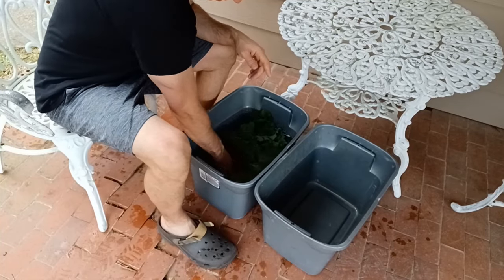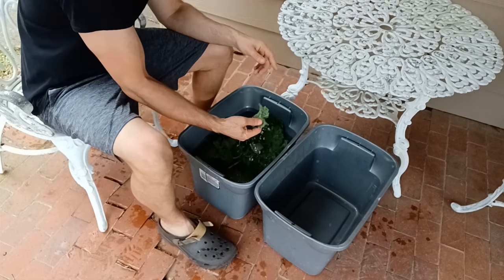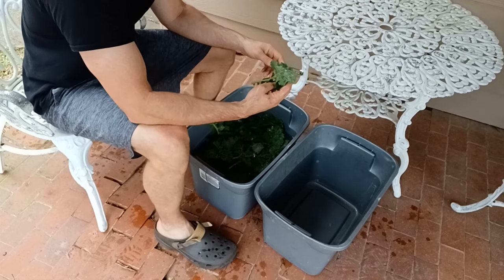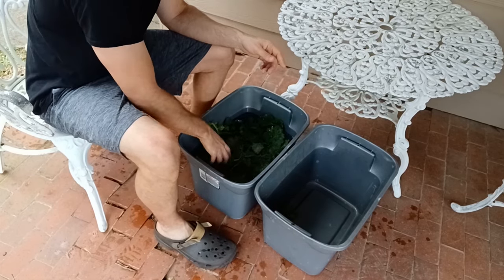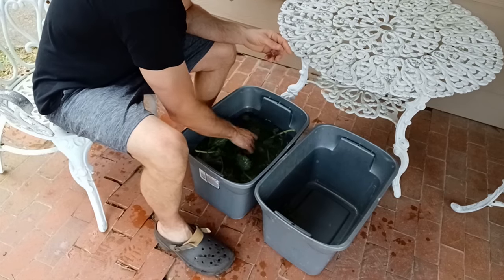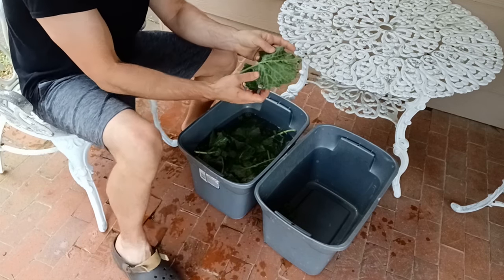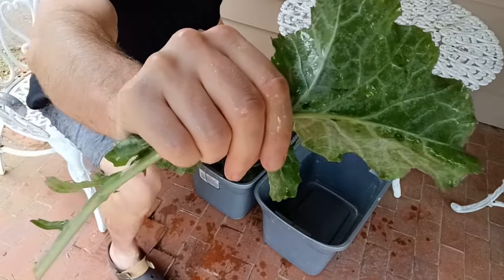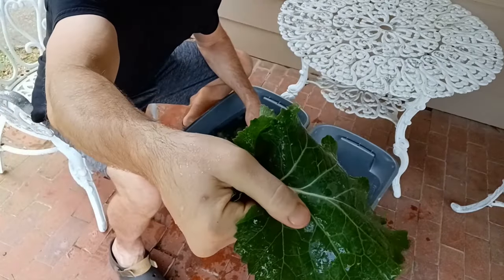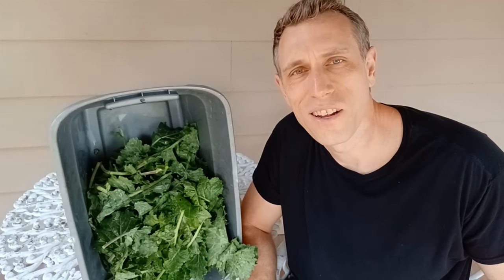Once it's done with the second round of agitation in the water, you can inspect them if you want to, then put them into a dry clean bucket. Maybe a couple aphids remain on there, but for the most part they're all gone. Once you're done cleaning your kale you can take it aside, cut it up and use it, or cut it up and save it for another day.